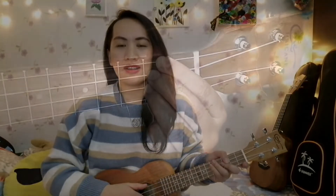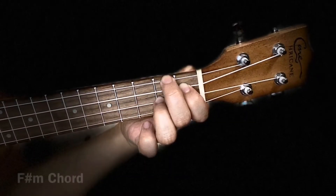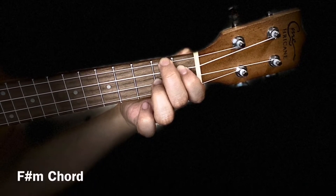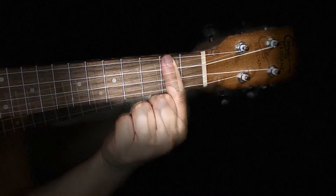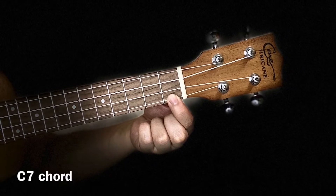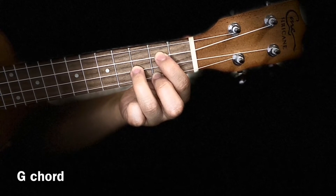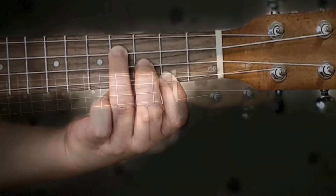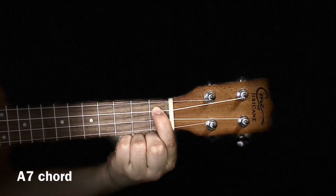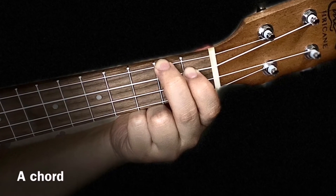All the chords that we have to learn for this song are covered in this tutorial. We will be needing a capo on the 3rd fret.